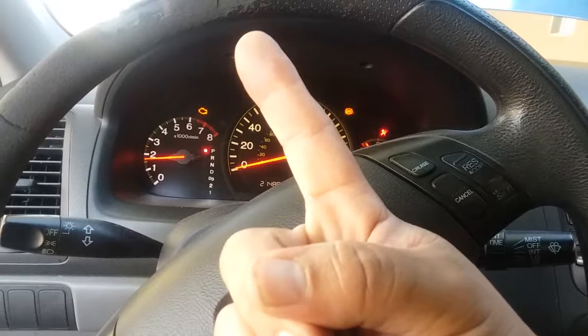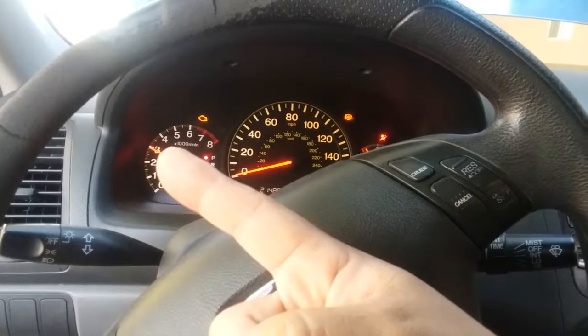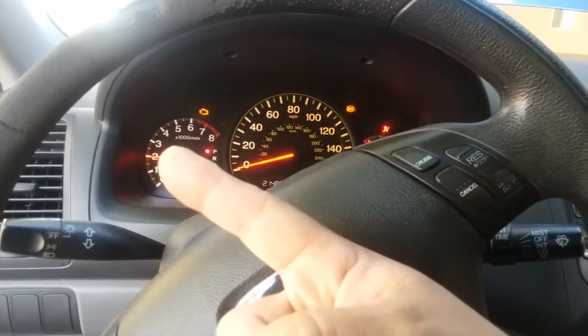One of them must be super important. What I've noticed is the RPM only sticks at 3000. Check that out — it's got two-step on this thing.